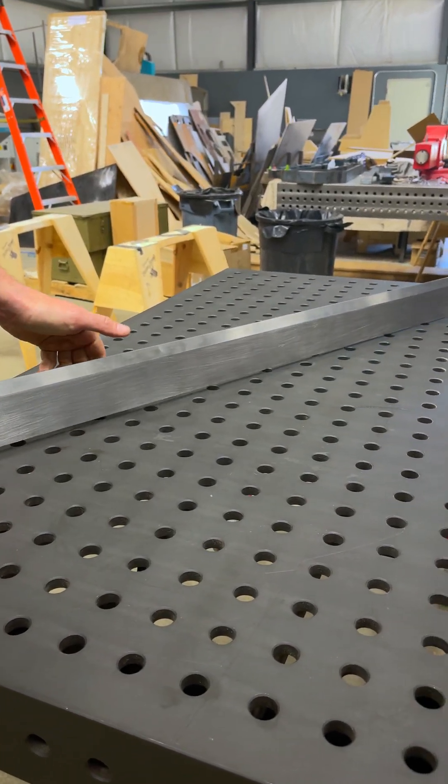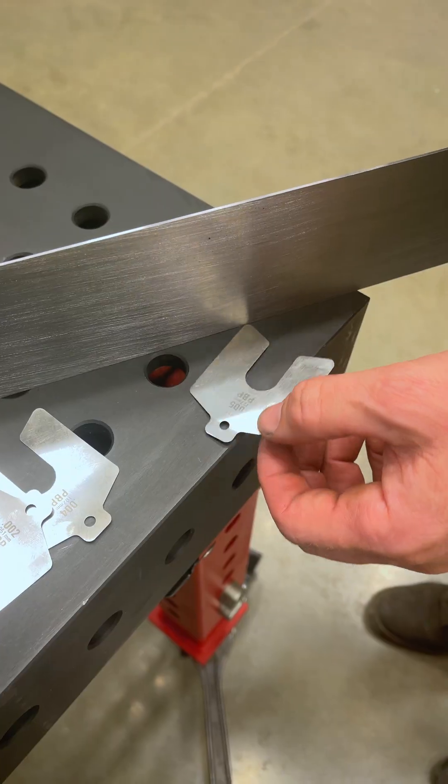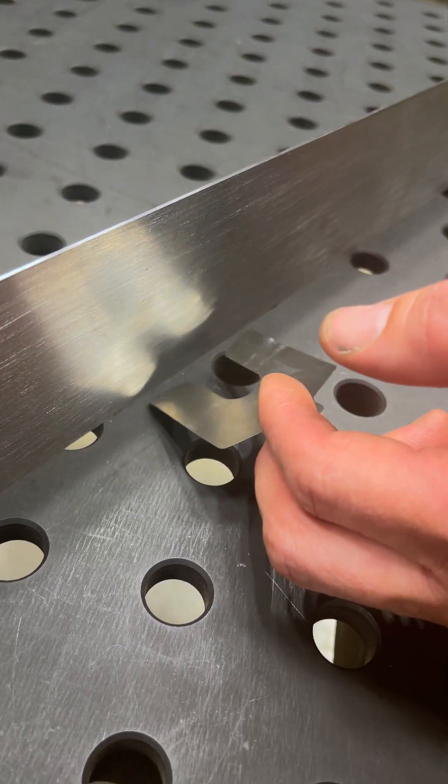Let's test the Dragon Wagon. Looks like two barely slips underneath. Four slides pretty close, but five does not go under. Let's check the other side — five does not go under, I'd probably call that a three. And nothing in the center.